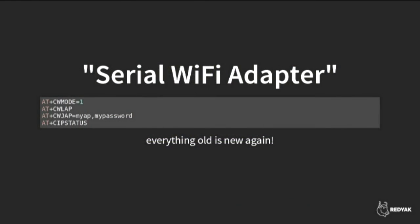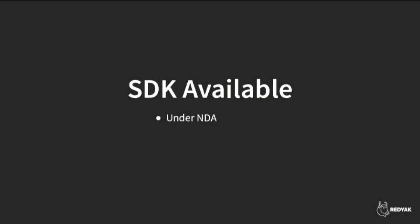At this point, ESP8266 was being sold as a serial Wi-Fi adapter using AT commands to configure it. The 80s have never left us — AT commands are alive and well. The model was that your main processor would talk to the ESP8266 over serial to make an internet connection. There was an SDK available from Espressif, but you had to sign an NDA and convince them you were a hardware manufacturer, and then they'd give you documentation and an SDK so you could program the chip directly.